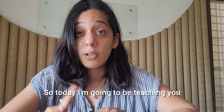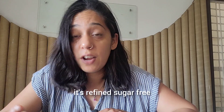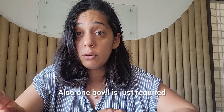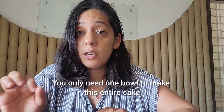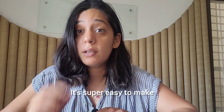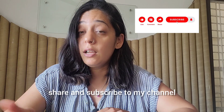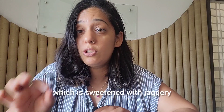Hey guys, welcome back to my channel! Today I'm going to be teaching you how to bake a healthy cake which is gluten free, refined sugar free, and you do not need any oven to bake it. Also, only one bowl is required. It's super easy to make and tastes really good. Don't forget to like, share, and subscribe — let's go make this ragi chocolate cake sweetened with jaggery!